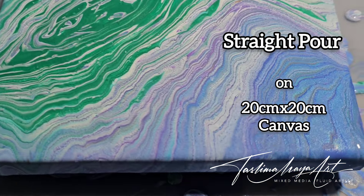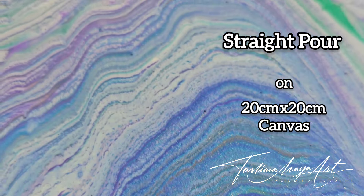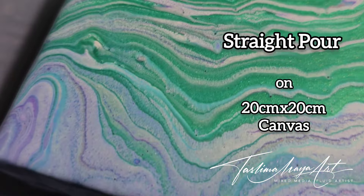Today I attempt my very first straight cloud pour, which doesn't quite work out the way I intended. Keep watching!